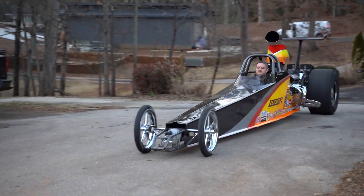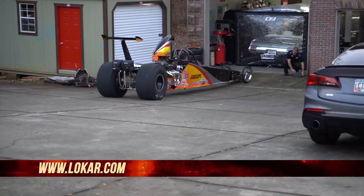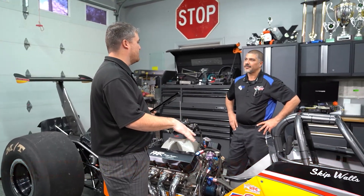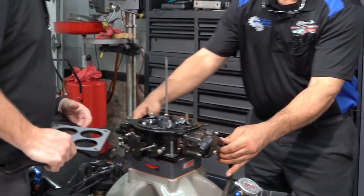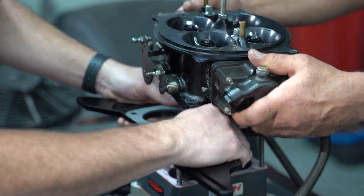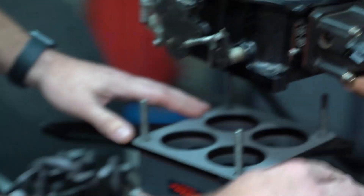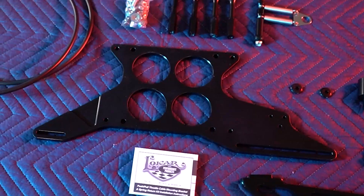If you're running an index class — 890 or 990 index, super gas, super comp — you're going to need a throttle stop. Throttle enhancers let you focus only on reaction time without worrying about getting your pedal to the floor. We've got the bolts off the carburetor already, leaving the fuel lines on. We're going to slip this in with the gasket ready, run the linkage straight down the car, set her down, line it up, bolt it down, and start adding the brackets.